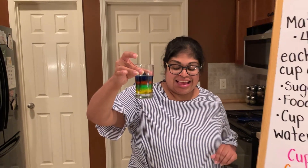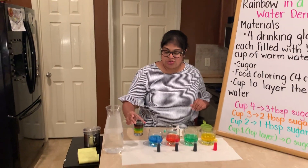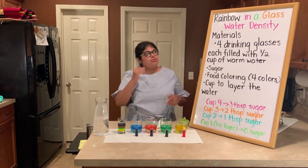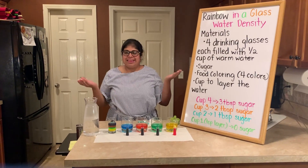I'm challenging you guys to try this at home and see if you can make a rainbow in a glass!